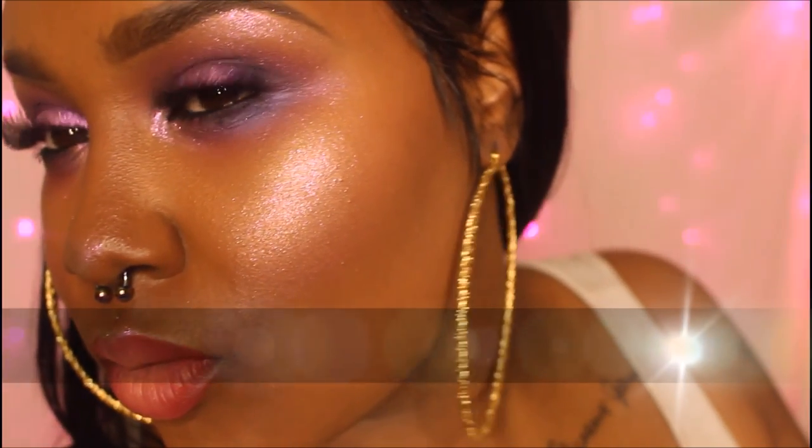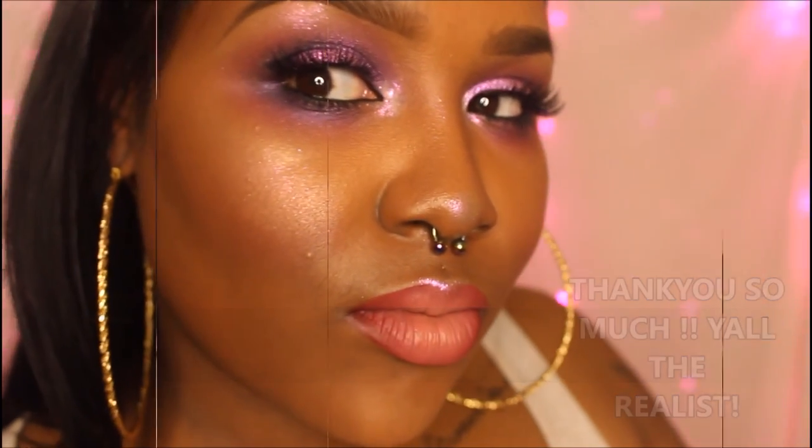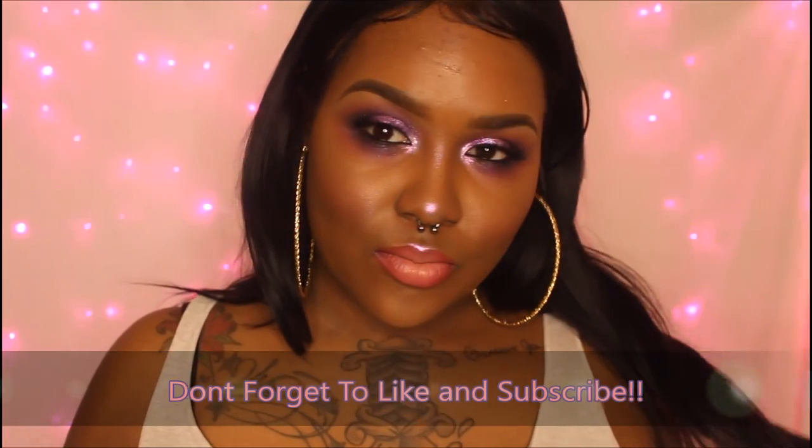That's pretty much it! I sprayed my face — I didn't have Fix Plus spray so I'm trying out the LA Girl Pro Setting Spray; I'll let you guys know about that. I was definitely feeling myself making this video — it was very late. Hope you guys loved it. Make sure to like and subscribe, let me know on Instagram or in the comments what else you want to see. Thank you for all the support — I'll keep going and keep bringing these videos to you. Thanks so much, till next time!